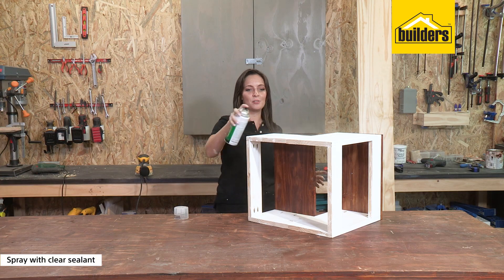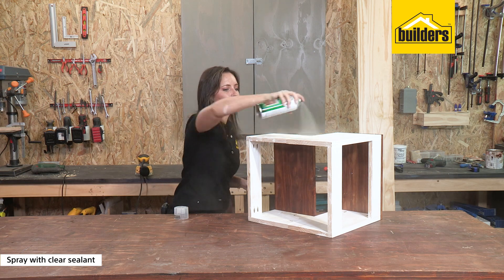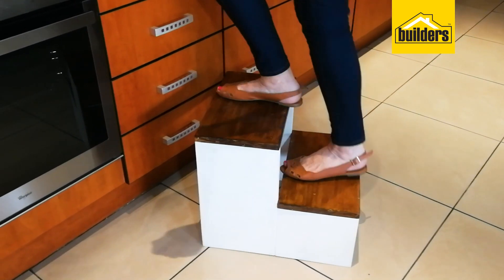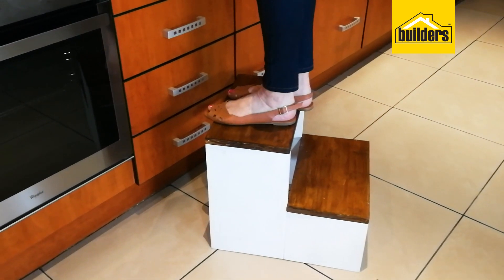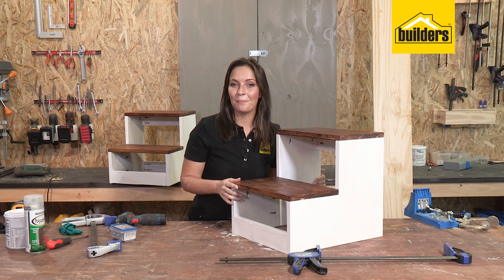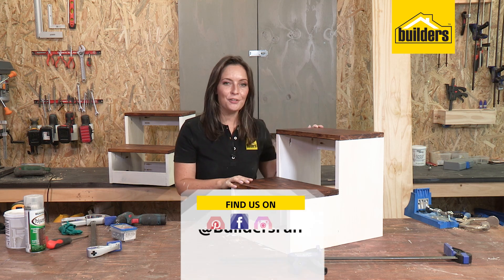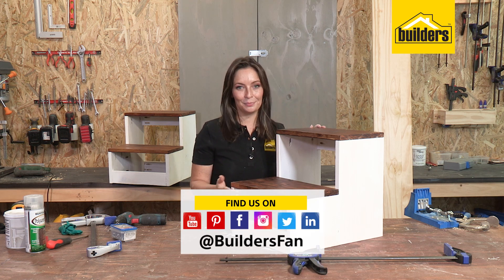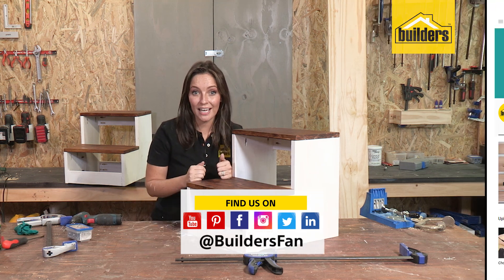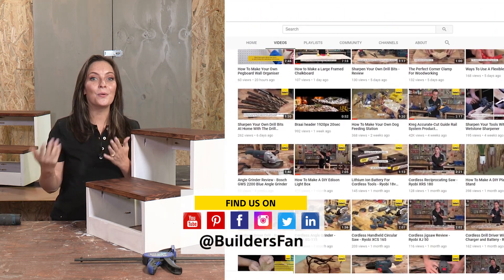Your project is now fully assembled — remember to give it a clear sealant all over to make it last that much longer. What a beautiful looking step stool, and it's also practical, so now you can reach the top shelves too. This project was so easy to do and the Kreg Jig pocket holes made it even simpler. Remember to check out the bundle link to see all the tools and materials used. If you found this DIY inspiring and helpful, please give it a thumbs up, share it with friends and family, and subscribe to the BuildersFan YouTube channel for more DIYs and product reviews.